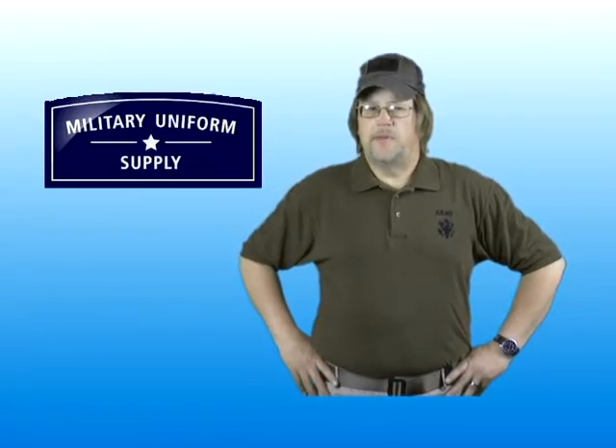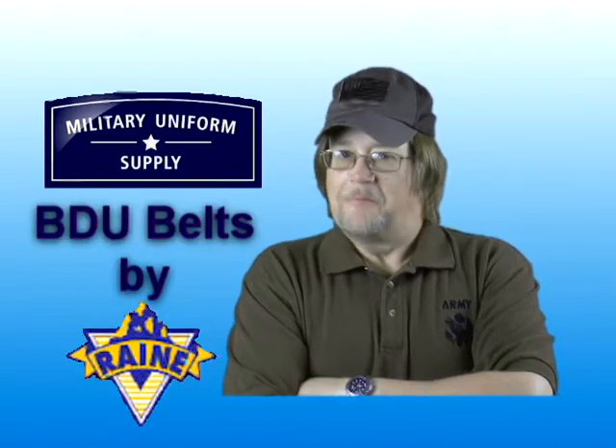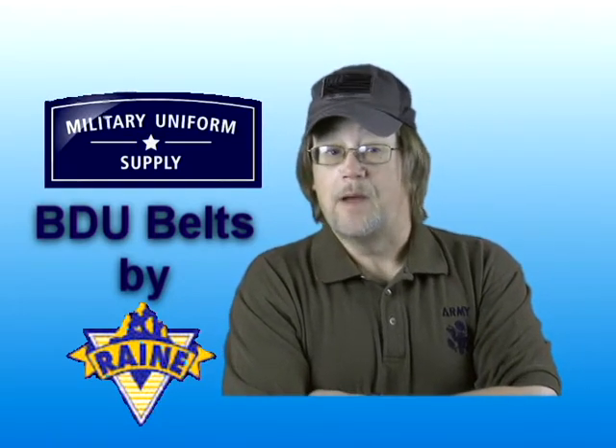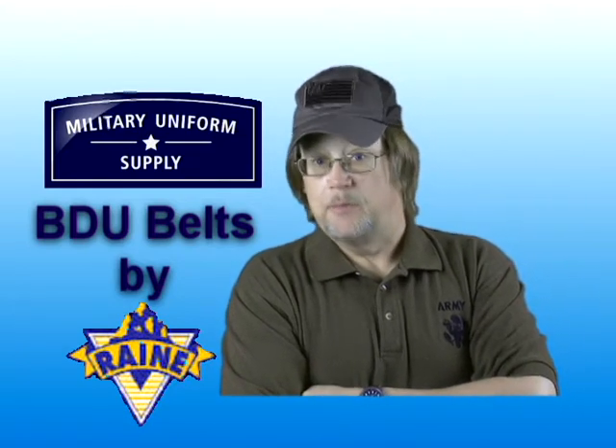Military belts have changed considerably over the years, but there's one thing that hasn't changed — they still keep your pants up. Hi, I'm Randy, a member of the team here at MilitaryUniformSupply.com, and in this segment we'll take a look at the line of BDU belts by Rain Incorporated and what makes them durable and dependable products.